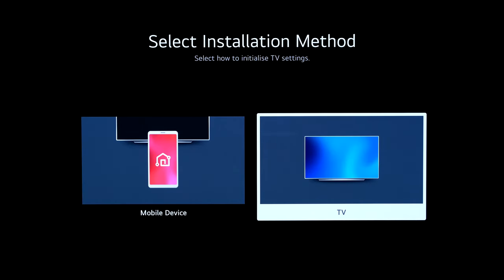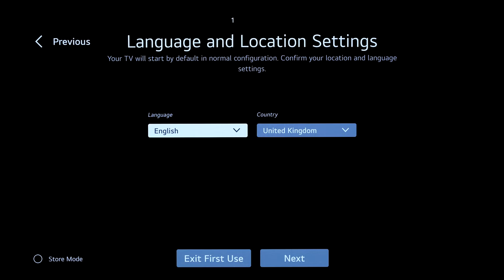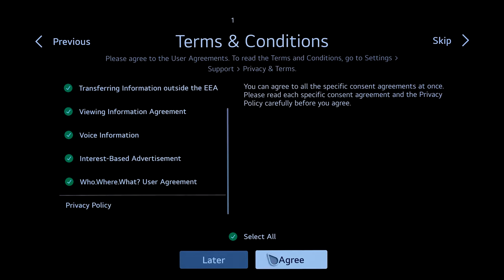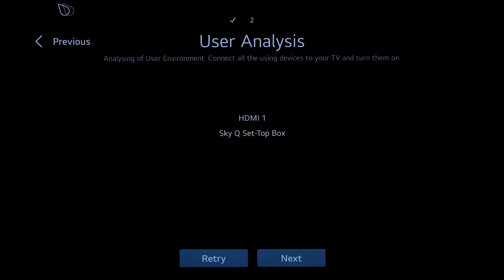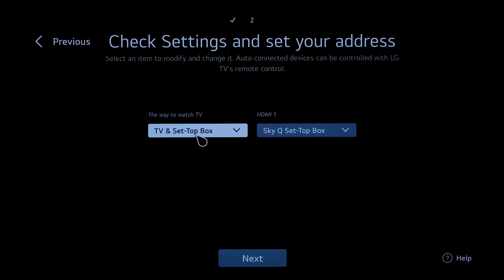During initial setup: select installation method — TV or mobile. Going for TV step by step. Location set to English UK. Wide network connected, terms and conditions — select all and agree. It's detected the Sky set-top box on HDMI 1 — choosing TV and set-top box so it uses the aerial as a backup.